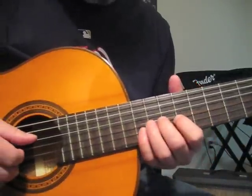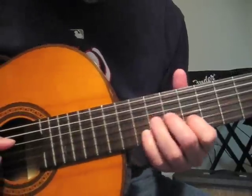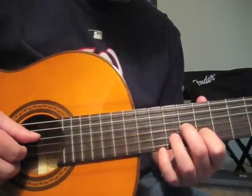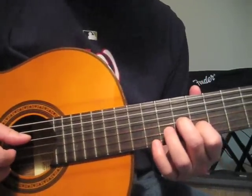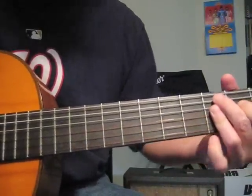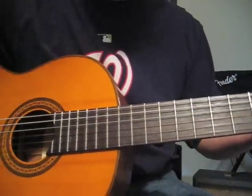Then from there we play the B string on the 11th fret, and we fall back again on the G on the 9th and B on the 8th. Then whoever is playing with you does a C9 or a C7, whatever you want to do, and then you repeat.